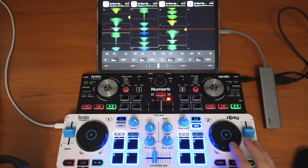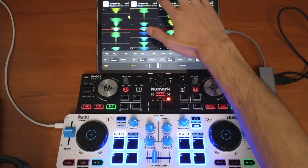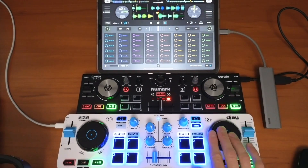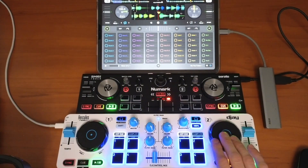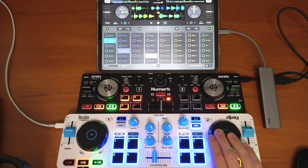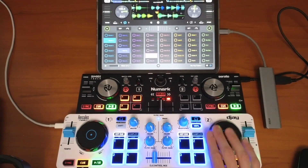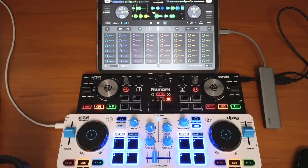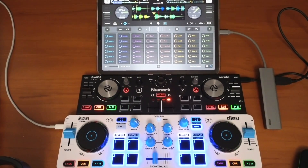Here's a little scratch routine I would do if I set the controller up like this. I'm going to scratch with the Hercules controller and set a loop on the Numark — so you can use two controllers to DJ with DJ Pro AI at the same time.